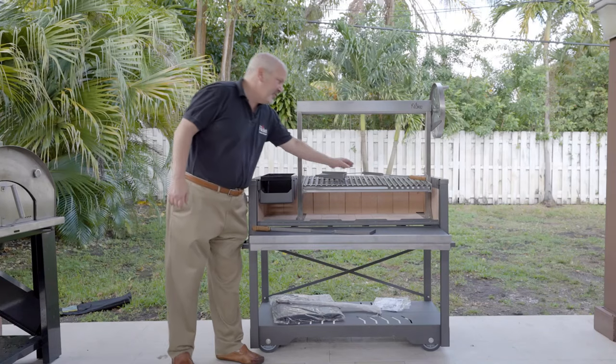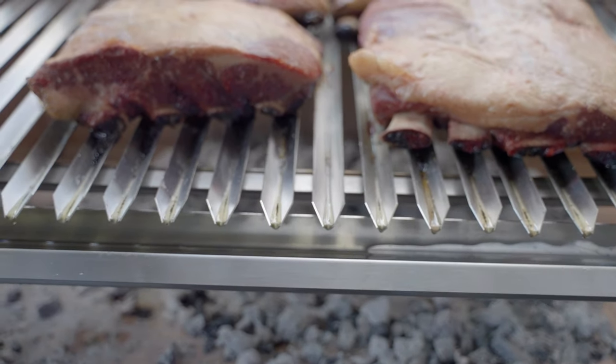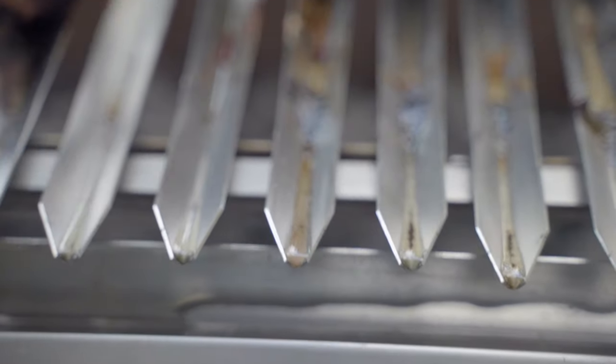Now, a couple of key features. This grill comes with V-shaped grills so that the fat from your protein is going to run off into your grease collector and you're going to have a fantastic taste and texture.